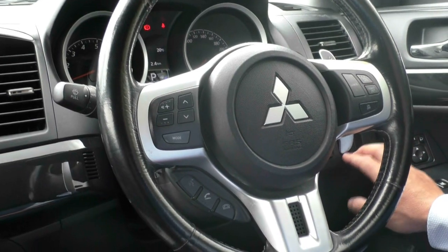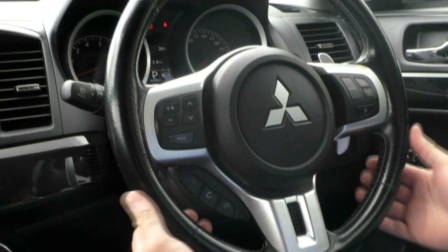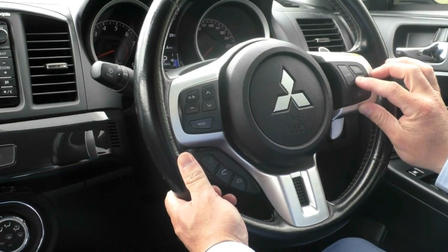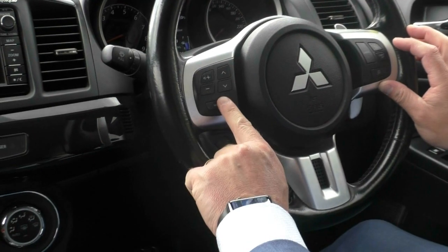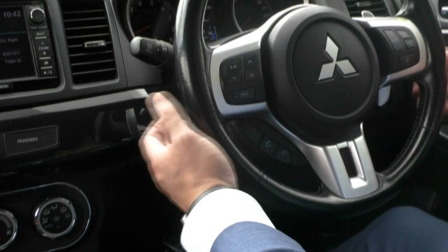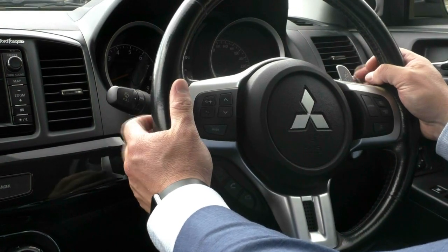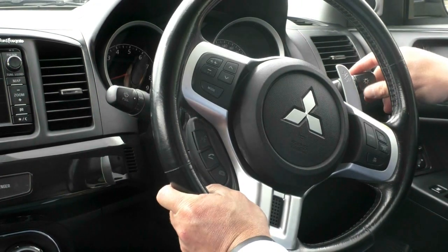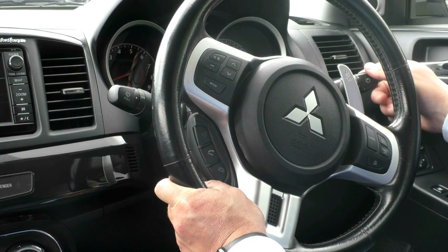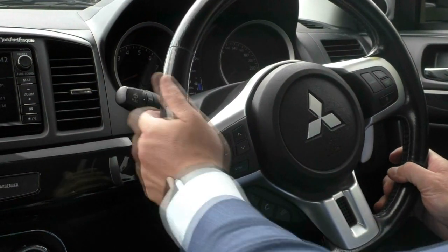You've got your stability control button off to the right-hand side, and then moving through to your steering wheel — it is a leather-wrapped sports steering wheel. You do have your cruise control on the right-hand side, your stereo controls on the left, and your Bluetooth buttons down on the left, so you don't have to take your hands off the steering wheel. You've got sports mode, paddle shifters underneath for plus and minus gears. The right-hand stalk is where you find your auto headlights, fog lights, indicators, high beam and low beam. And on the left-hand side you've got all your wiper controls.